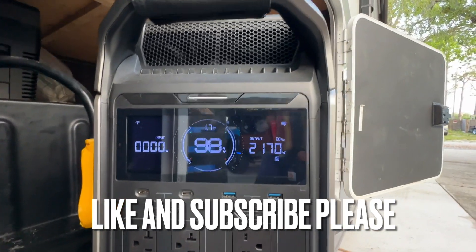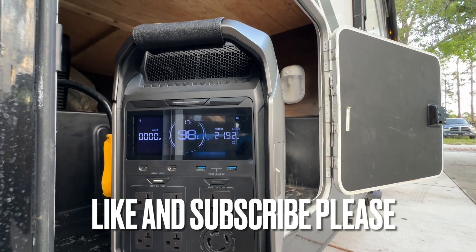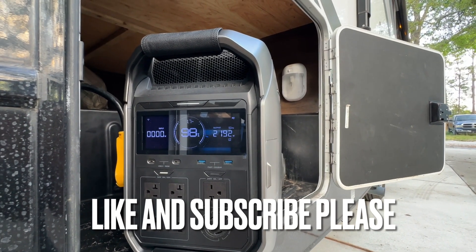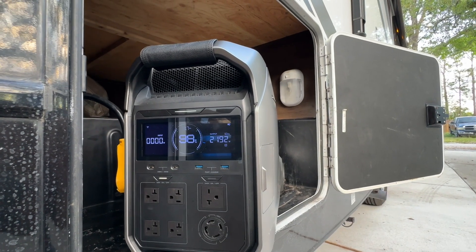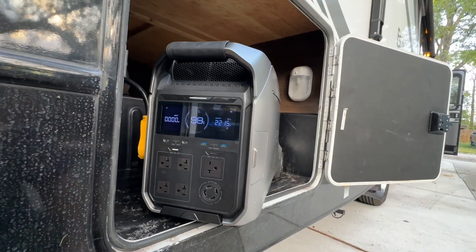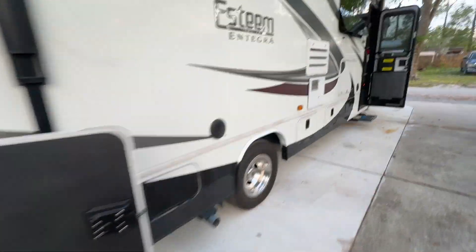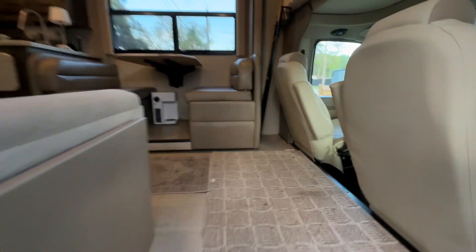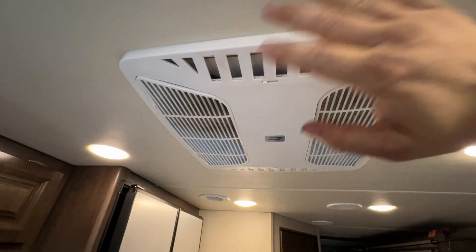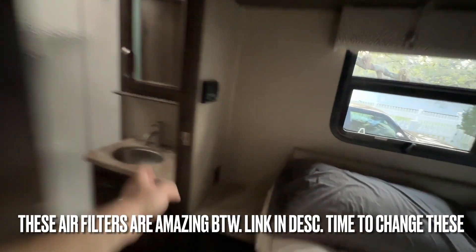Output: 2145 watts, telling me we've got about 1.7 hours left if these were running full throttle — which they wouldn't be if you were driving down the road. You'd only run one of them in the living room, so you could split that number in half. You'd probably have three hours of driving time before you'd even have to charge this thing back up — three hours of fresh, cool air inside the cabin. The refrigerator's also on at the coldest setting.